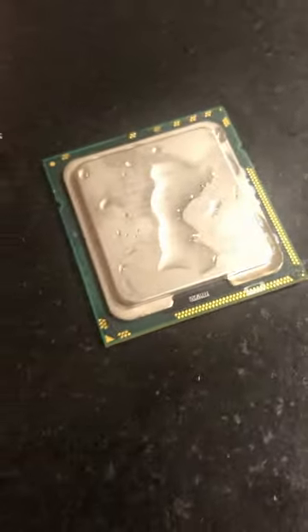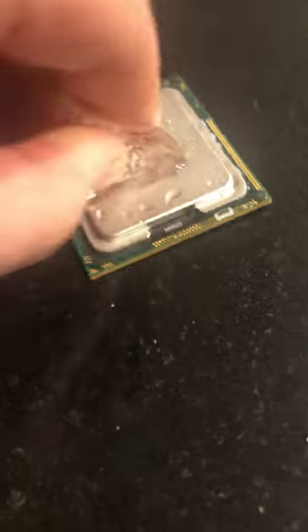Now after a certain point it does get cold enough that it slows it down a whole lot, but even if we just give it a little bit of time under my hand, it's still soggy, it's still cold, and it keeps going.